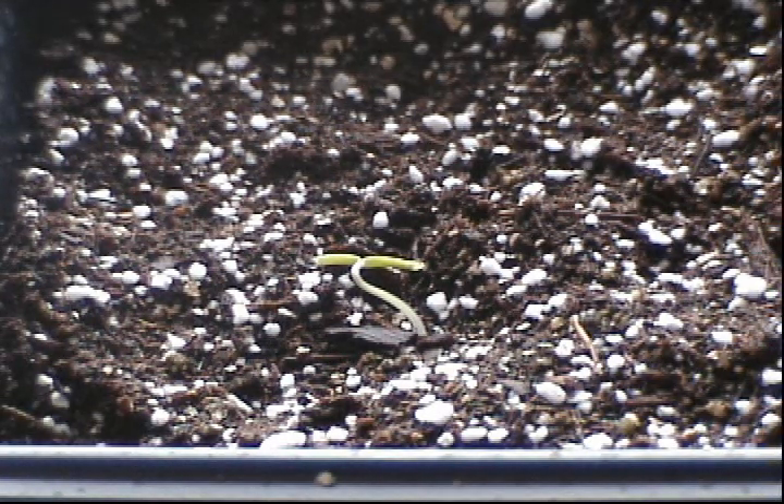I also got a thermostat to regulate the temperature. There's a probe that goes in the soil and you set the temperature. The probe measures the soil temperature and maintains it by warming up the heat mat that you keep underneath the tray that holds your seedlings.